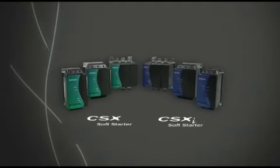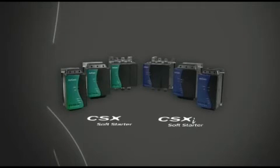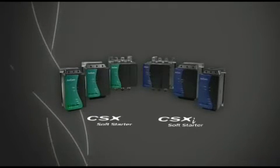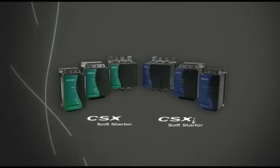The CSX and CSX i come in three sizes to meet your needs, covering a range of 15 to 200 amps. Orcom is a world leader in soft start design and manufacture. Our rigorous ISO 9001 quality program ensures every starter meets the highest standards for reliability and performance.